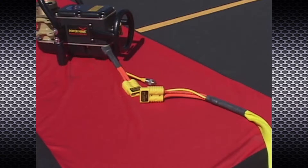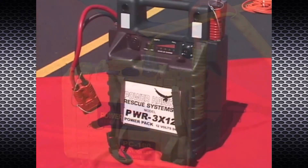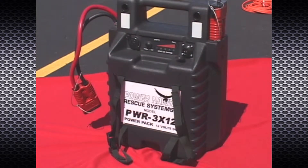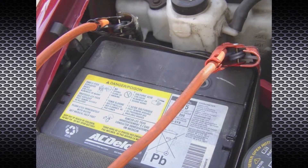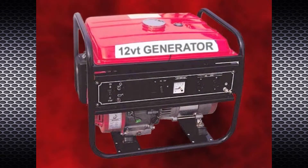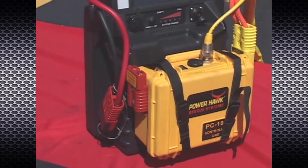Power cable connectors are color coded. Yellow plugs are only used to deliver controlled 12 volt DC from the controller unit to the rescue tool. Red plugs are used to supply 12 volts DC power to the controller unit from a source such as a PowerHawk power pack, direct vehicle hookup, 12 volt DC battery, 12 volt DC generator, and so on. The yellow and red connectors are configured differently and cannot be connected together. Do not attempt to attach different colored connectors.